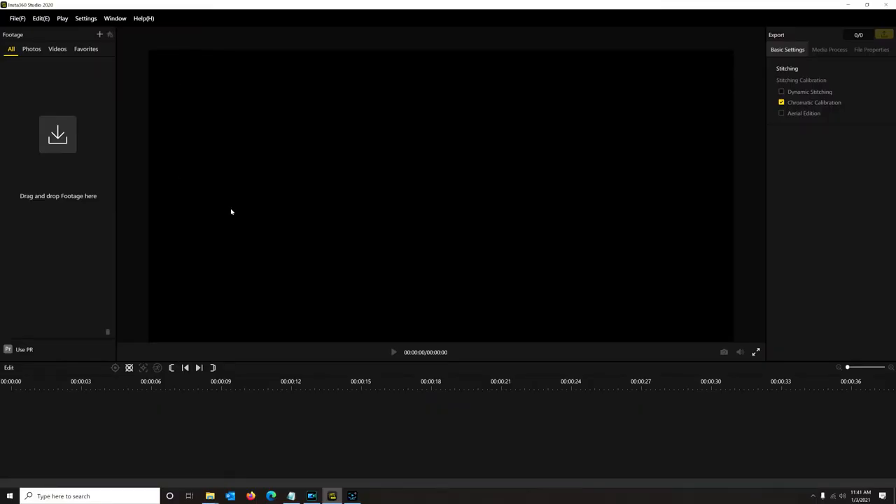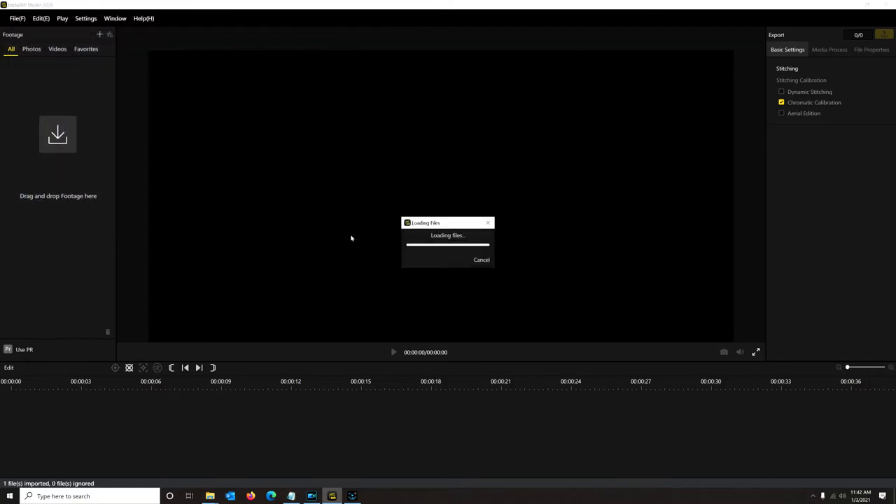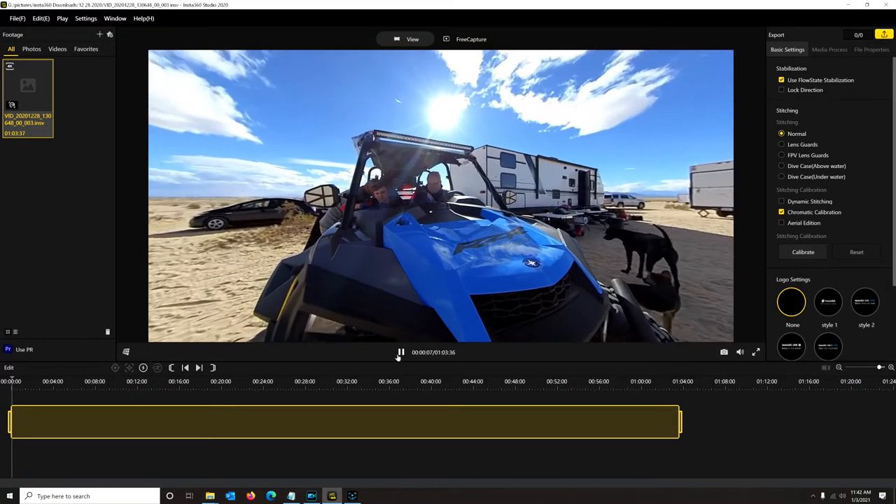I'm going to show you how to use the Insta360 desktop studio software on your PC. The app software is very similar — you can actually do a little more on the app — but the studio version is good for dealing with big files. We're going to open a file and I'll carry you through the process of editing a clip. Your camera will generate two files: an LRV file and a video file. You want to open the video file. Once it's open and playing, go to free capture mode — this lets you insert keyframes and do all kinds of edits.